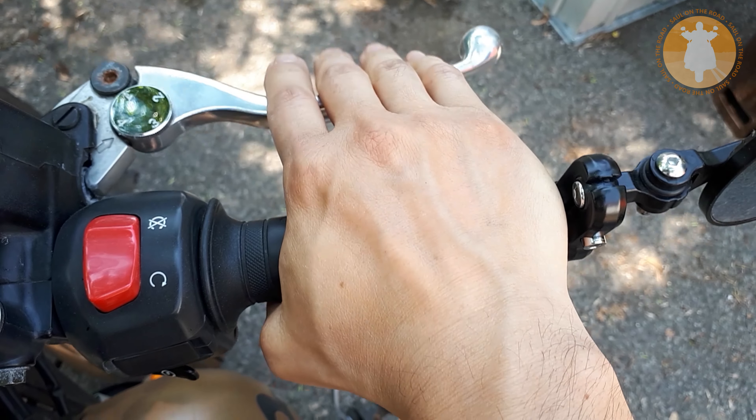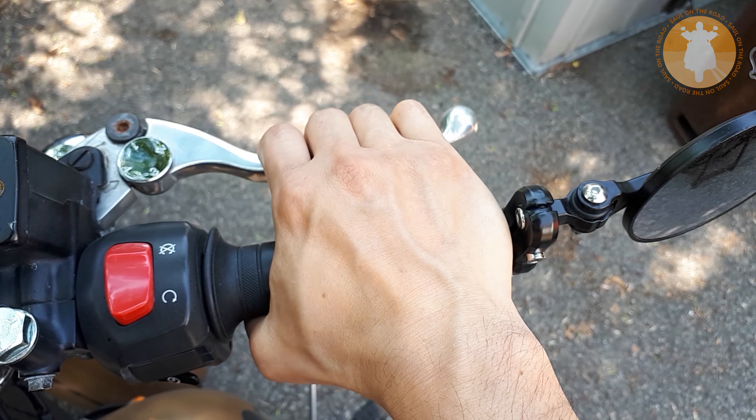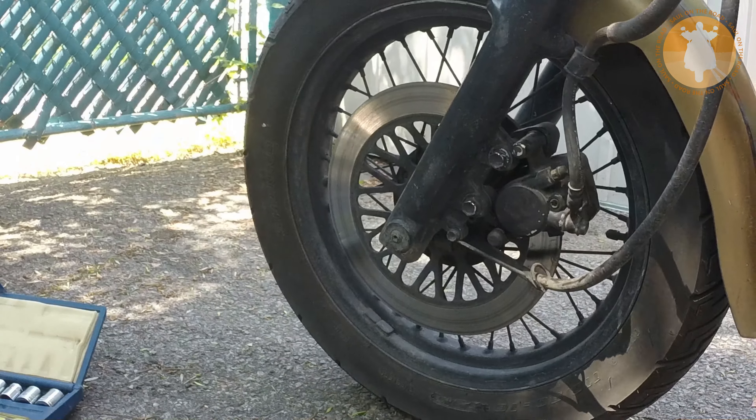Finally press and release the brake lever several times to push back the piston in place again. Now verify that your brakes are properly working before start using your bike.